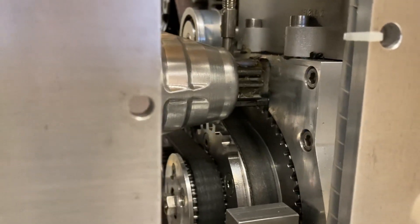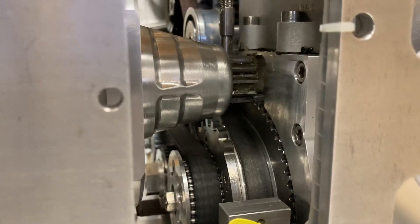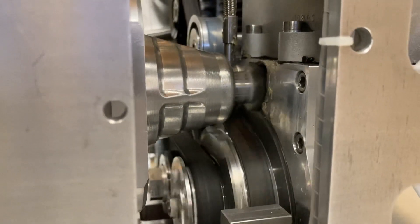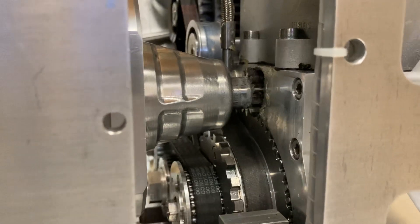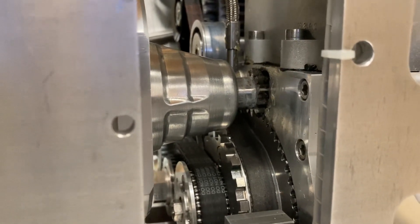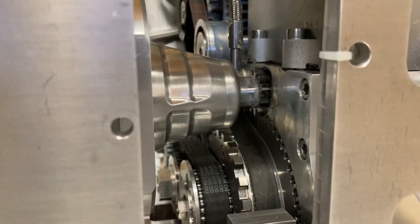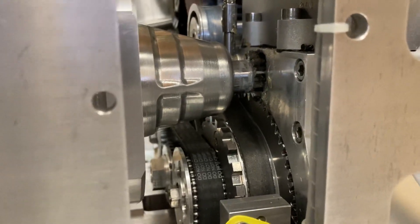There's not much load on the engine at the moment because the spark plugs are out. The pinion goes in nicely — it's a nice strong housing and a strong pinion. It doesn't come back out though.